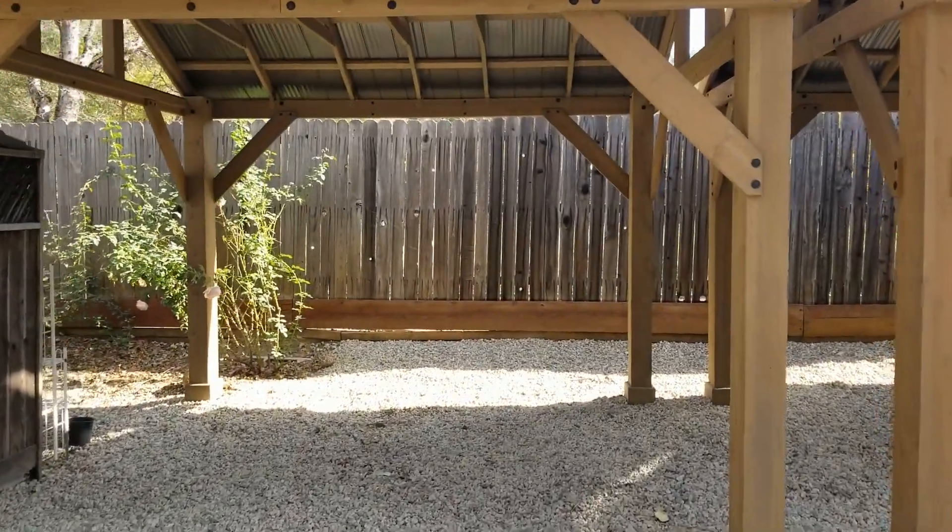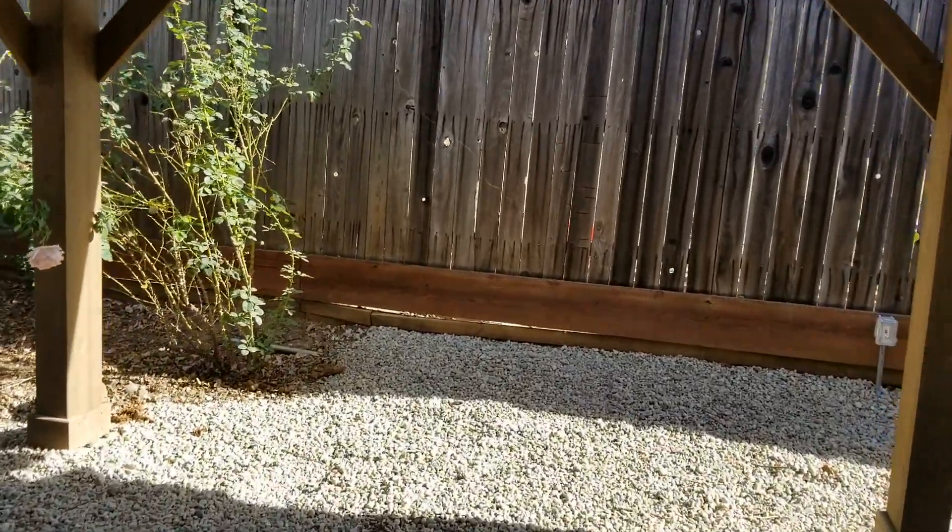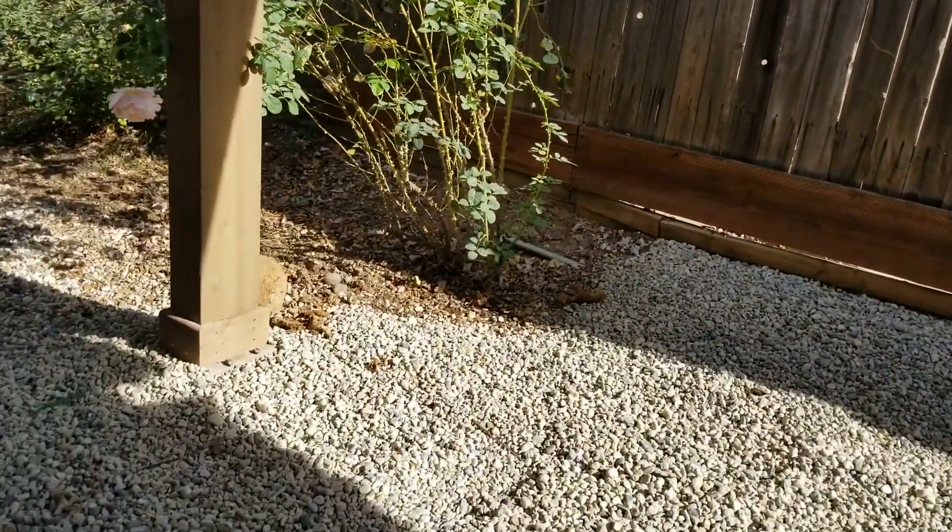So what I did was I cut some lengths of rebar. With my cutting torch, I heated one end and pounded it over — mushroomed itself. So it looks like a big giant nail.